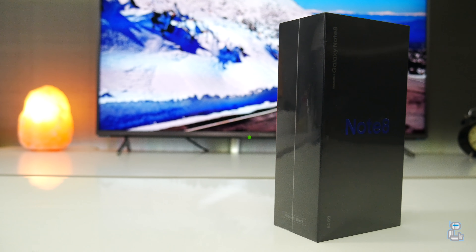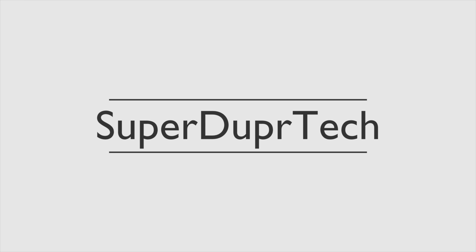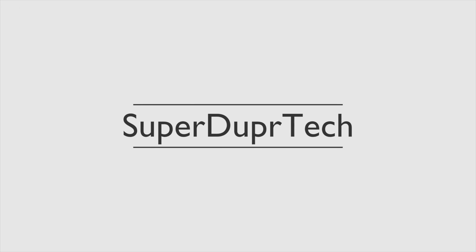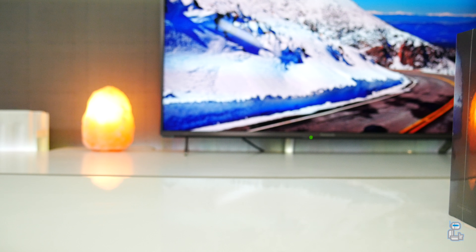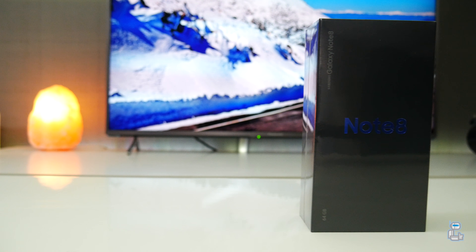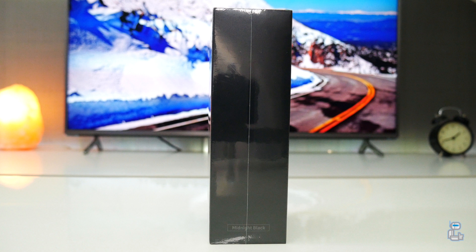So without any further ado, let's get into talking about the specifications of this flagship device from Samsung. For those of us who pre-ordered this device, we will have received it on the 15th of September 2017.